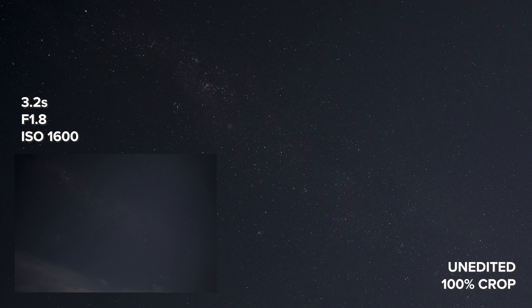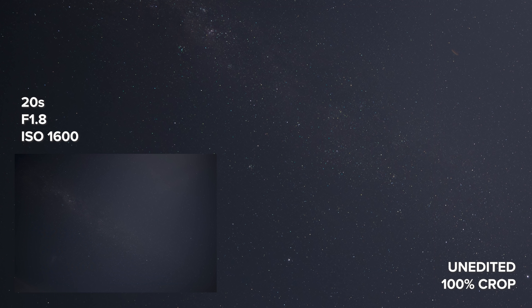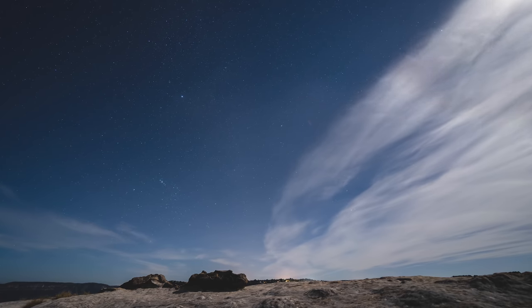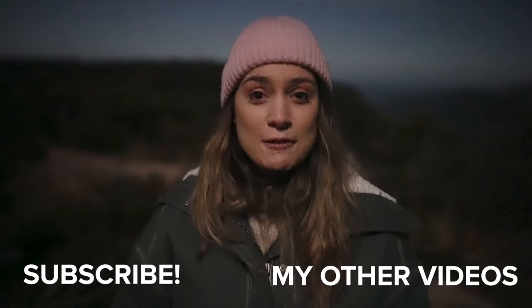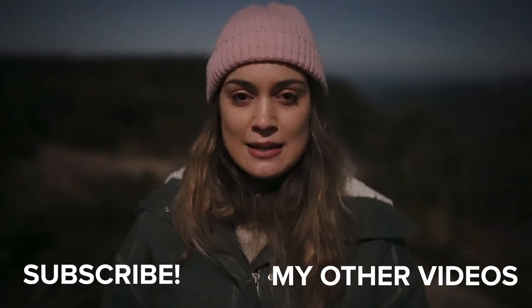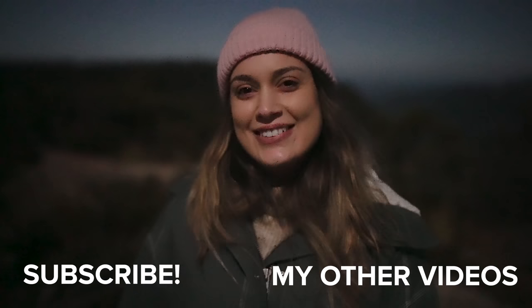That's it for today's video on the Sony GM 14mm f1.8. I had so much fun shooting with this lens, even though it's a bit weird for me to shoot with such a wide-angle lens — usually the widest I go for photos is 35mm, and I use my 20mm f1.8 for vlogging and video work. If you want to download some high-resolution JPEG files from today, I'll leave a link in the description to my blog. Thank you so much for watching — I make new videos every single week, so I'll see you all next time!